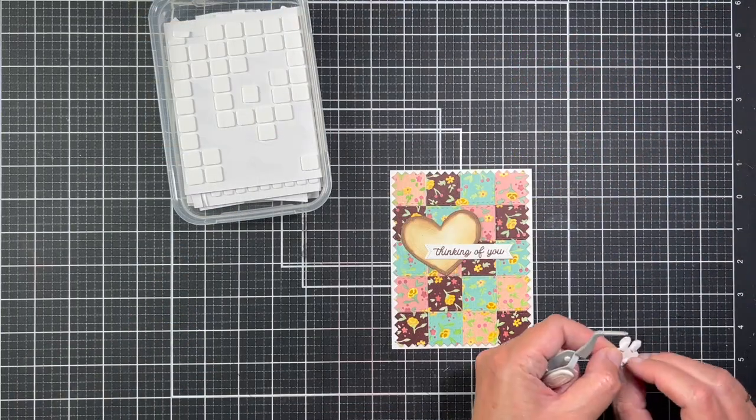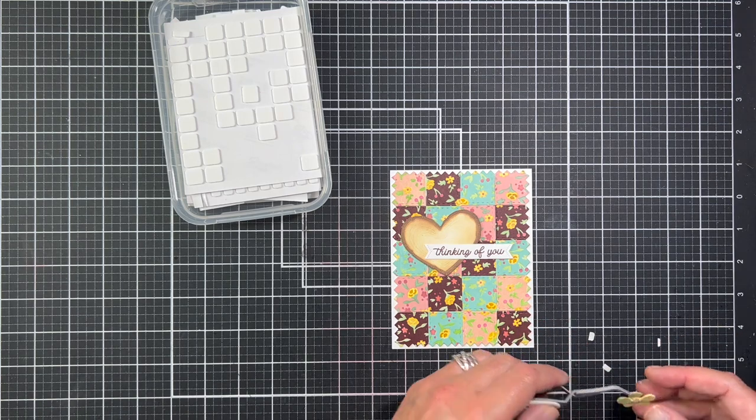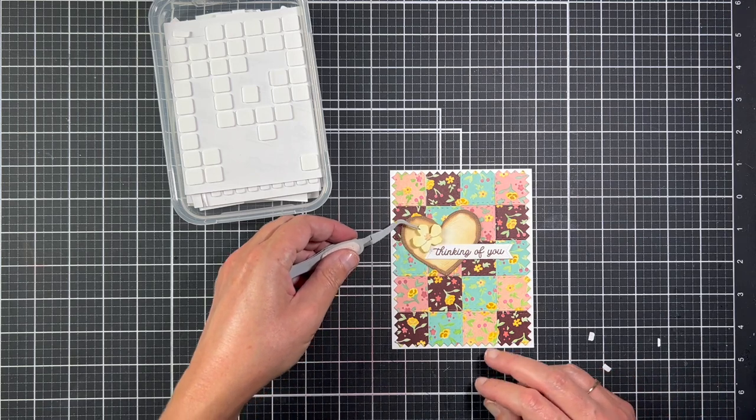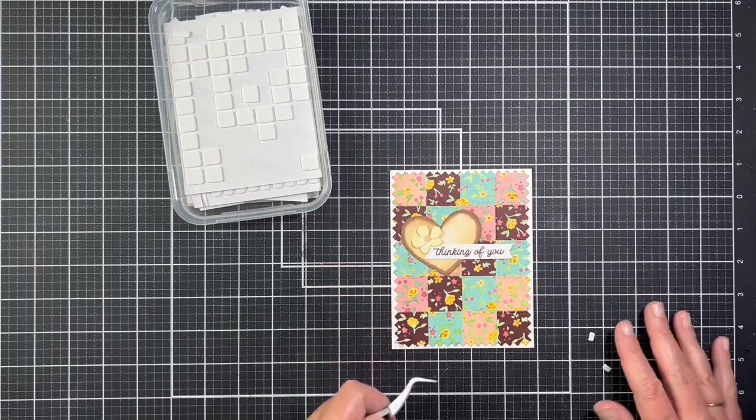The sentiment is from the Sweet Thinking of You stamp set, which I stamped with brown ink and then die cut with the coordinating die. Now I'm attaching a Curio Spring Findings blossom to finish the card.